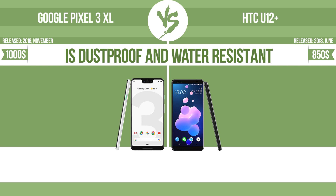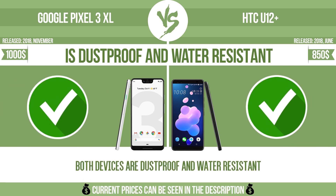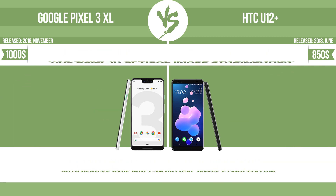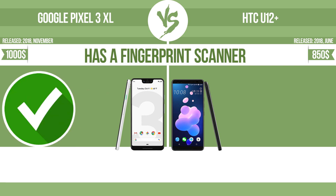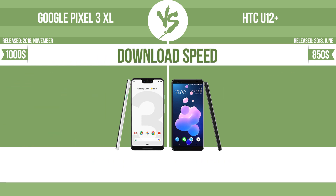The device is dustproof and water-resistant at a depth equal to or greater than one meter. It also has a fingerprint scanner, which identifies the user.